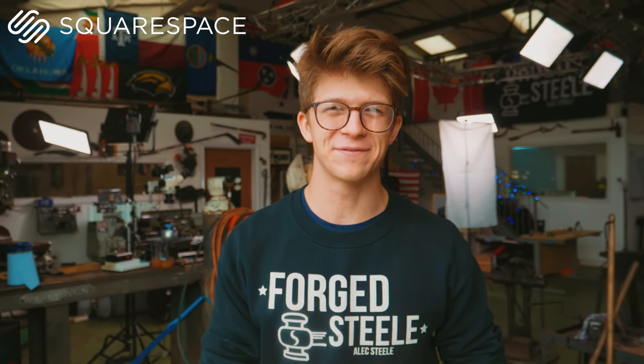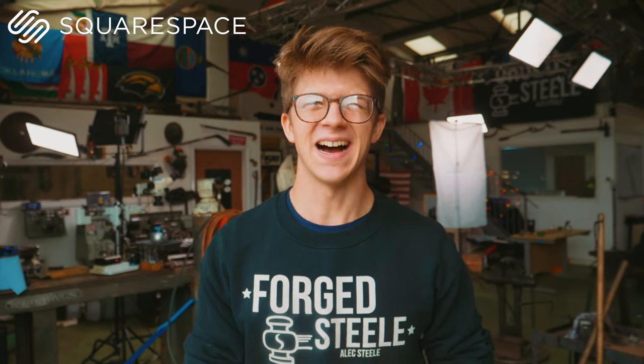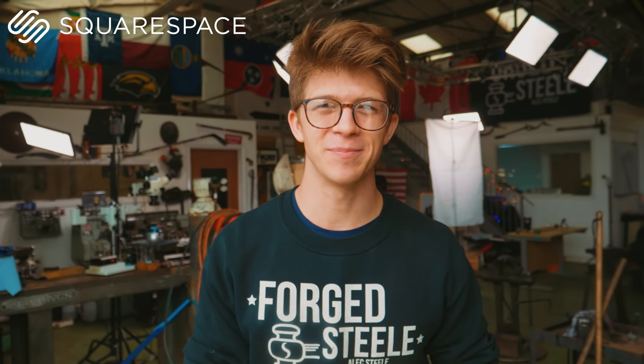I cannot thank you guys enough for being here and following along. I hope you've enjoyed this video, and I can't wait to see you on the next one. Bye-bye.